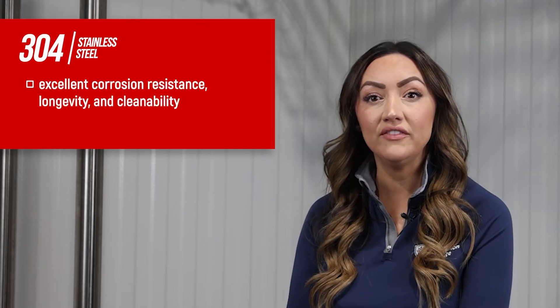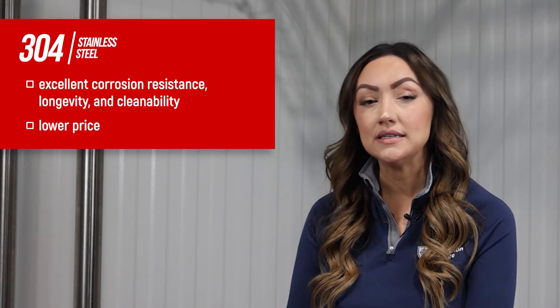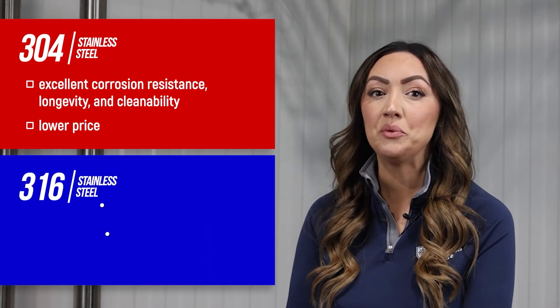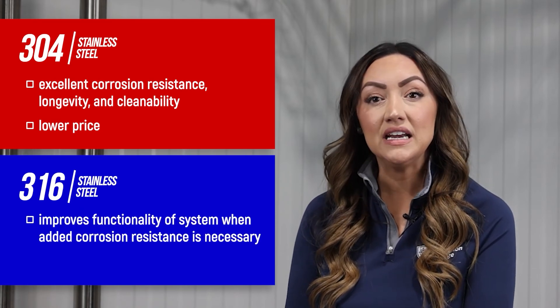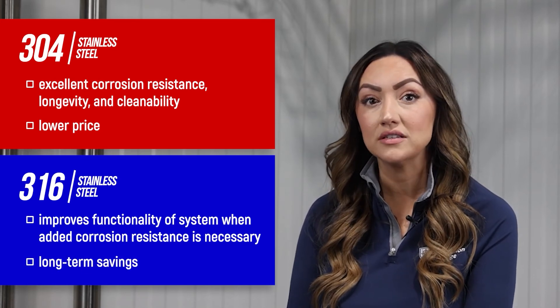Still not sure which stainless steel grade is best for you? If your project does not require extreme protection against corrosion or chemicals, 304 grade stainless steel provides excellent corrosion resistance, longevity, and cleanability at a lower price. However, in environments where added resistance is necessary, 316 grade stainless steel is the ideal choice to improve the functionality and lifespan of the installed system, maintaining cleanability and potentially leading to long-term savings despite the higher initial cost.